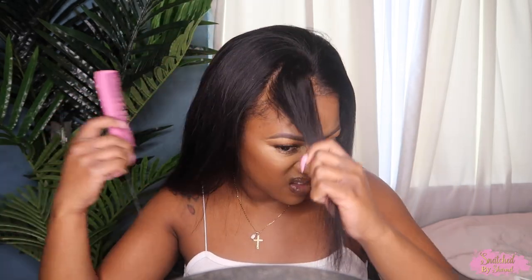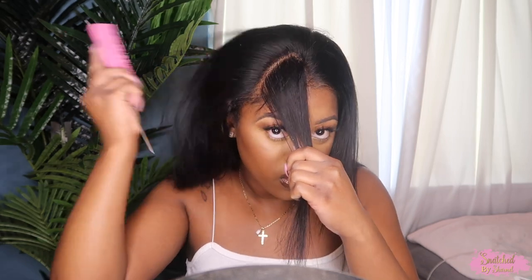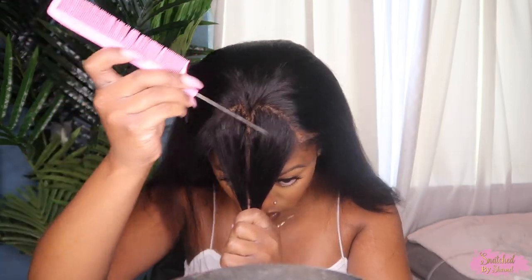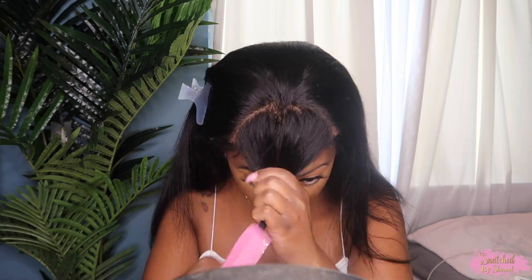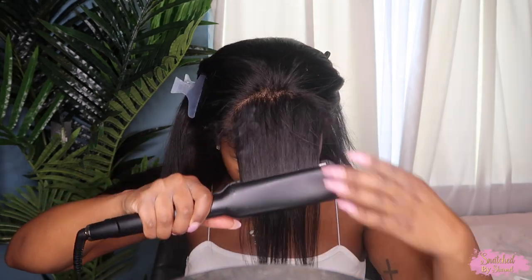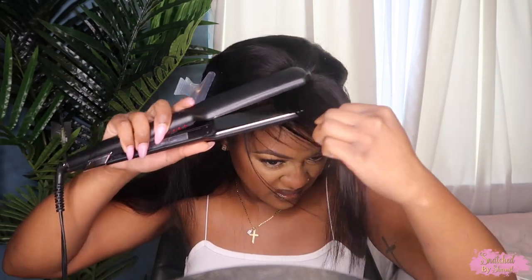So I'm going to start by sectioning off two triangles in the middle of my head for my fringe bangs. I've done fringe bangs tutorials on my channel before, so I'm pretty much doing the same technique. I'm going to make two triangles on each side and then even it all out and pull out that little centerpiece so that it's perfectly round. And now I'm just going to take my flat irons and flat iron that section going forward so that I can get the right cut for my bangs.